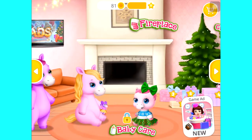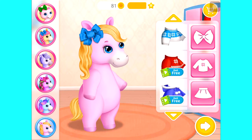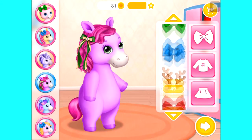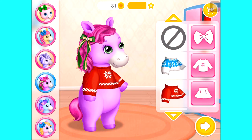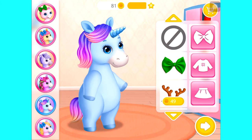Welcome to our home! Dress up Rosie! So cute! Dress her up! Choose the best outfit for her! Super!